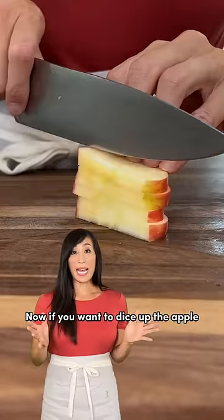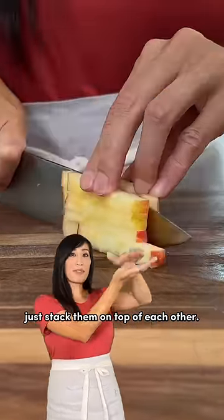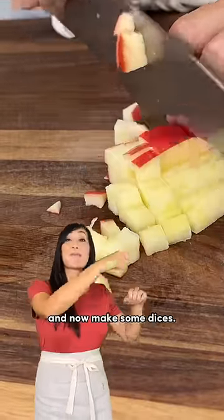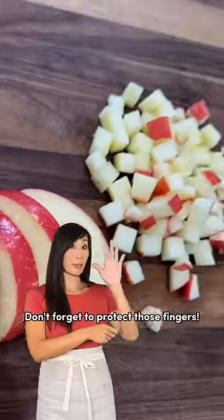Now if you want to dice up the apple, just stack them on top of each other. Now cut straight down, and now make some dices. Don't forget to protect those fingers.